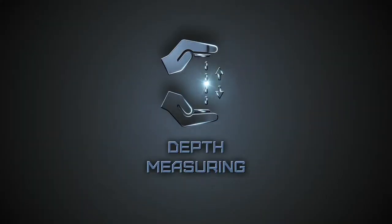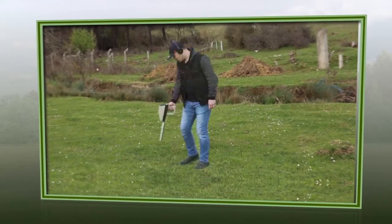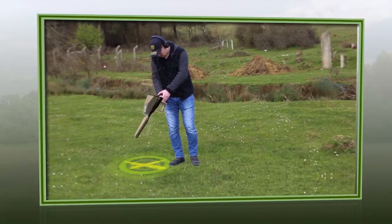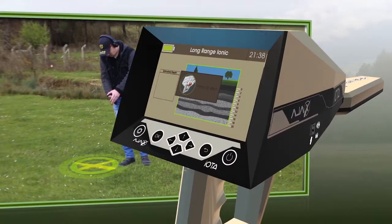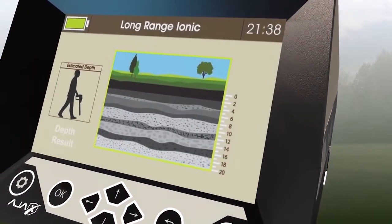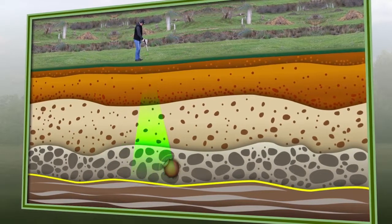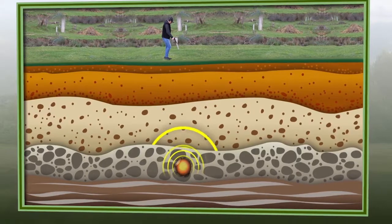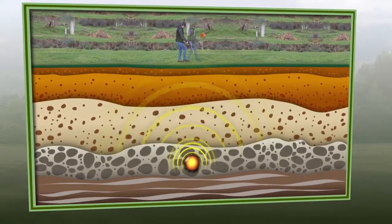Depth Measuring. After locating the target position by received signal intensities, it is recommended to mark the target's precise location. Step 1: Select the depth icon on the search display. Step 2: After accessing the depth meter interface, a screen will prompt pressing the grip key. Step 3: Point the device vertically towards the ground and press the grip key once, then start walking straight forward until the tone from the device indicates the end of the depth measuring process.